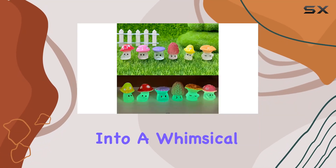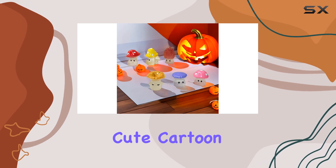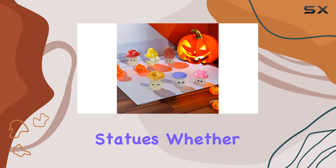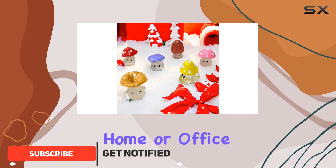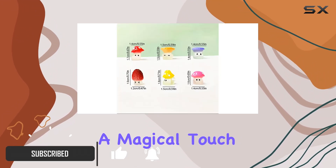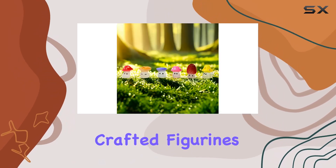Transform your living space into a whimsical wonderland with these adorable luminous resin cute cartoon wild mushroom statues. Whether you're enhancing your miniature fairy garden, decorating your home or office, or even adding a magical touch to birthday parties, these intricately crafted figurines are sure to delight.